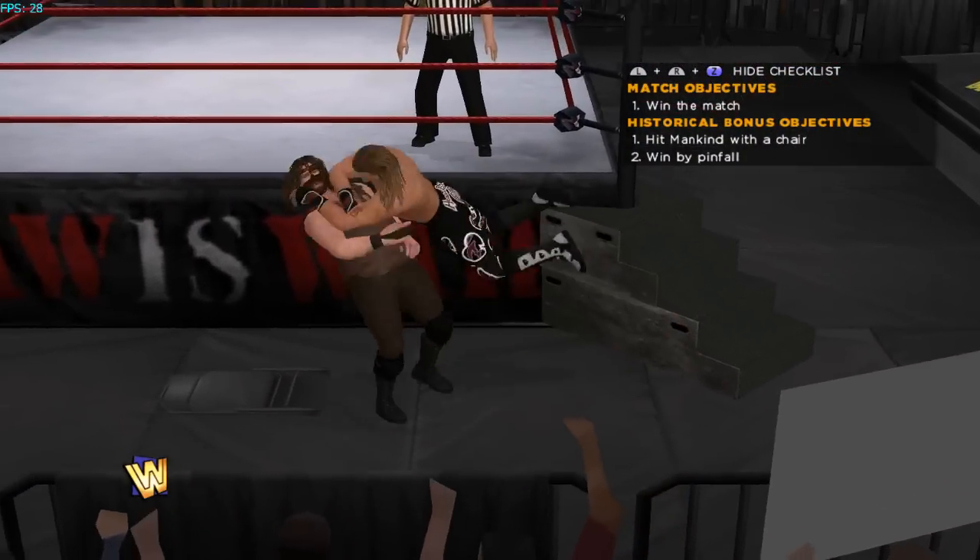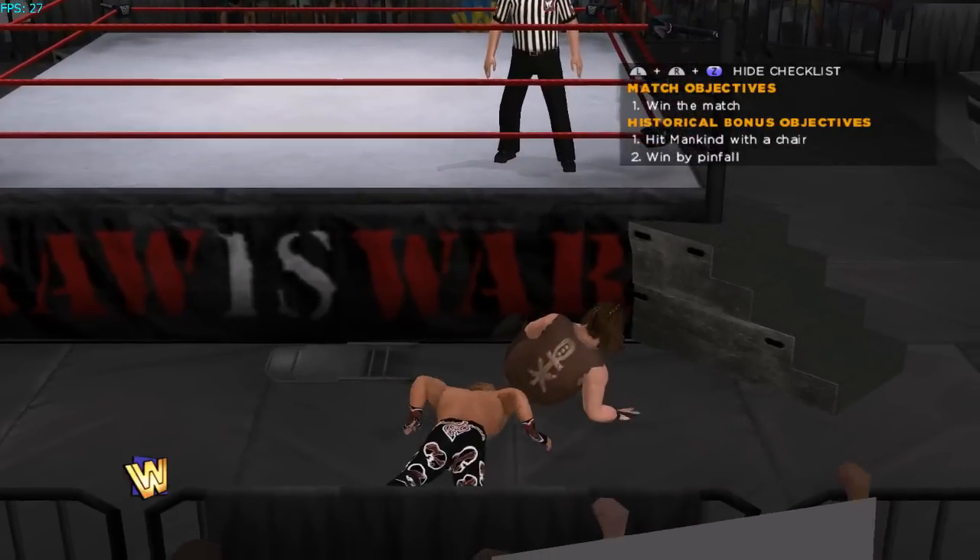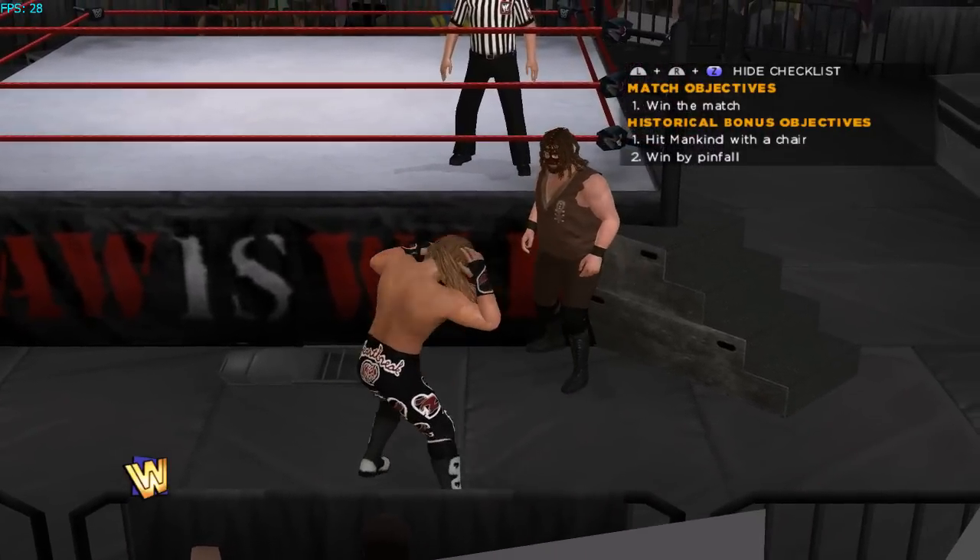So yeah, this was WWE 13 on the Wii on Dolphin — my settings. Hope you guys enjoyed it, like, comment, subscribe.